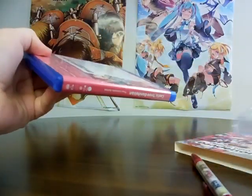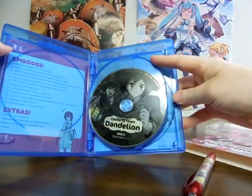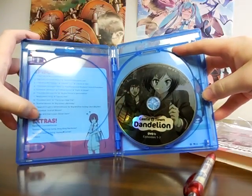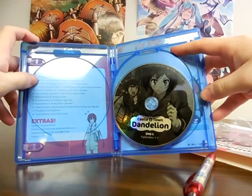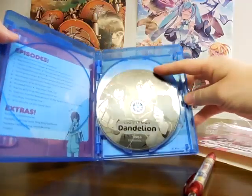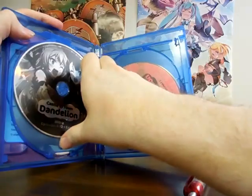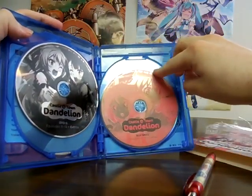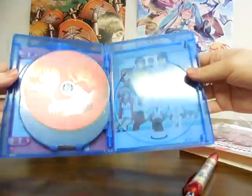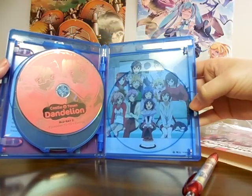Let's see what we got here. There's no digital copy. It seems like we got all the episodes listed here, the name of the opening and closing, and all the episode names. Here's the first DVD with episodes 1 to 7, and the second DVD with episodes 8 to 12 with the extras. Here's the Blu-ray with episodes 1 to 9 with extras, and 10 to 12 with extras. And there's the whole family right there — nine siblings and their parents.